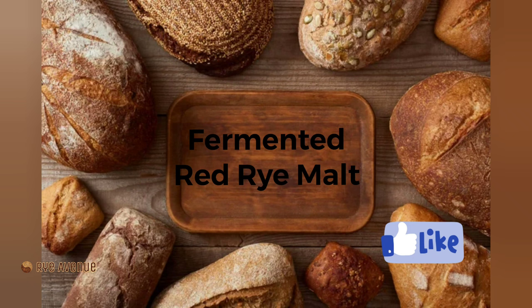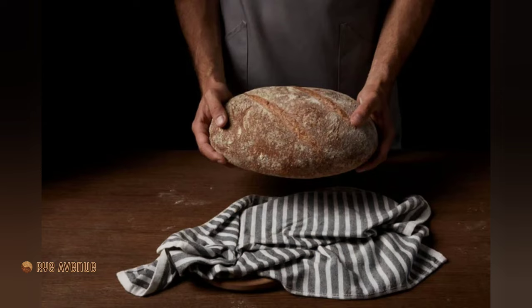Would you like to know how, when, and where to use your new magical ingredient that will make you a bread baking star? Stop by again at our favorite destination, Rye Avenue. Thanks for watching, I'll see you next time.